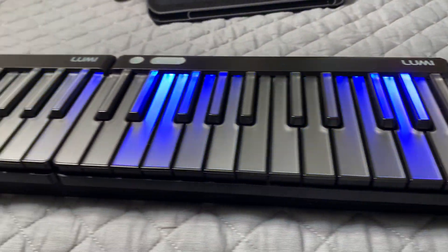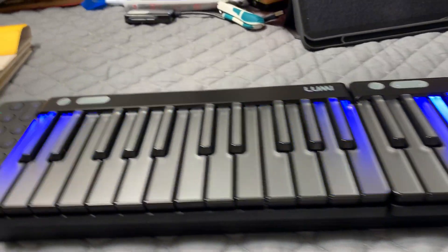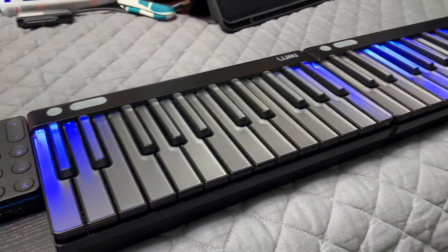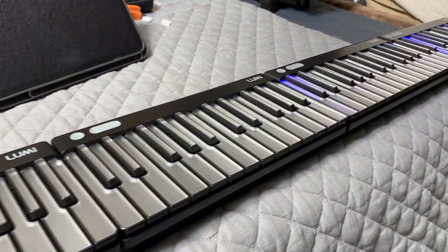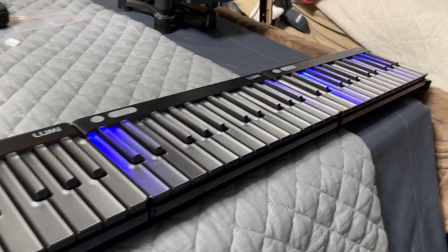Honestly, 92 keys — can't go wrong. You just gotta do a little practice with it because it doesn't feel weird to play; it's just a little bit smaller, you know.